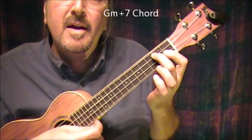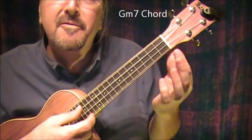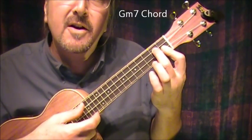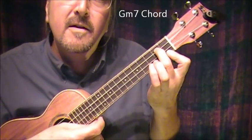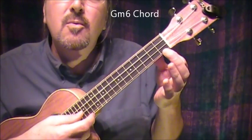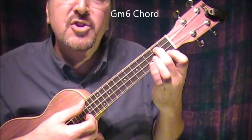Then I go to a G minor 7th, which is a bar chord. The fleshy part of the index finger on these 2 bottom strings at the 1st fret, and the 2nd finger on the next-to-top string. Sweet Comic Valentine. Then I let go of my bar chord and just play the bottom string for the G minor 6th.